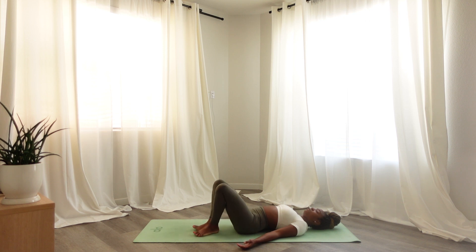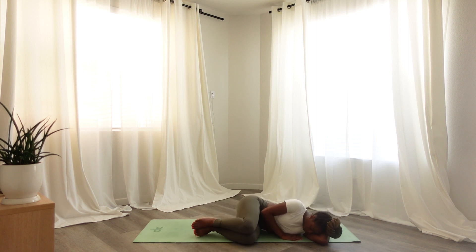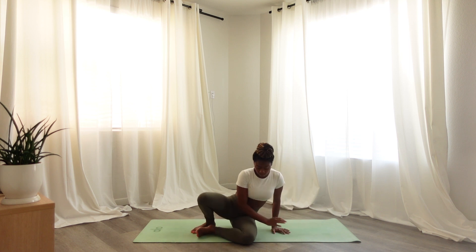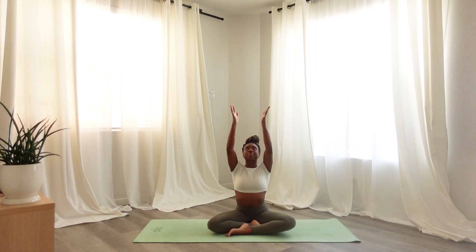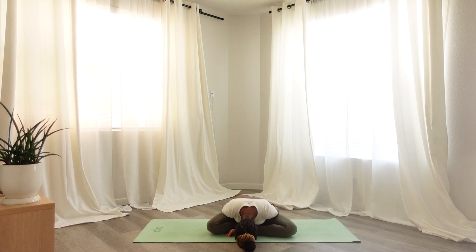When you are ready, slowly come out of shavasana and roll onto your side. Bringing yourself to a seated position when you are ready. Slowly sweeping the hands up to the sky. Bring your palms together to your third eye, thanking yourself for your inner knowing. Bring your hands to your mouth — your voice deserves to be heard. And bringing your hands to your heart, thanking yourself for showing up for you today.